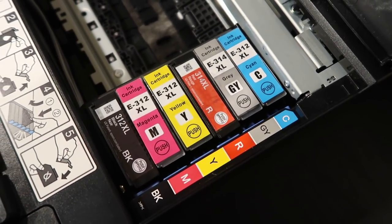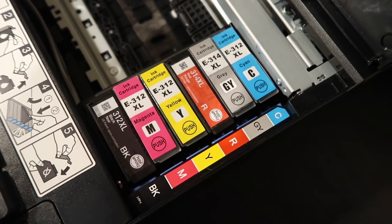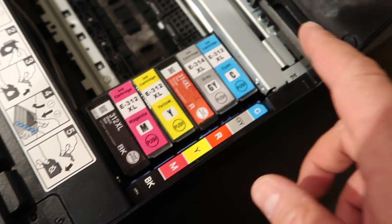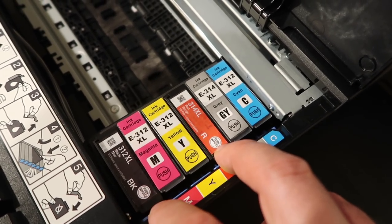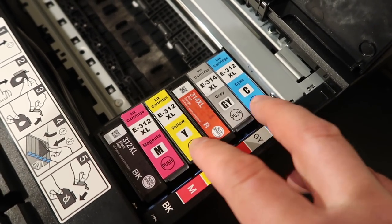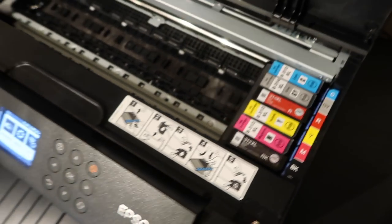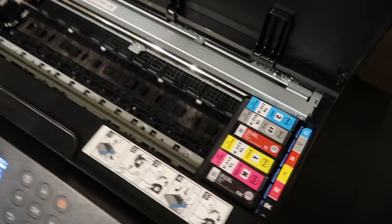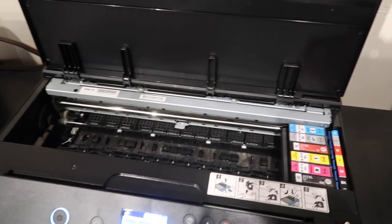However, they have changed the inks. They've taken away the light magenta and light cyan and added a red and a gray. These two are my last of the original OEM inks, and these are third-party inks. I will put links in the description below should you choose to purchase this printer or if you need third-party ink.